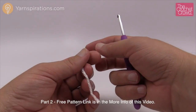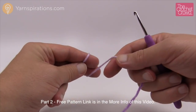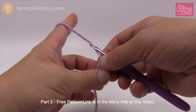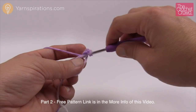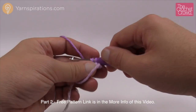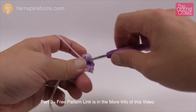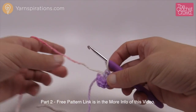Let's move to part number two — another component, and we need two of these. I'll only show you once and you can do the other one on your own. Start with the magic ring. Do seven single crochets into the magic ring: 1, 2, 3, 4, 5, 6, and 7. Pull the ring tight and grab a stitch marker — insert it underneath the last stitch so you know exactly how many times you've gone around.